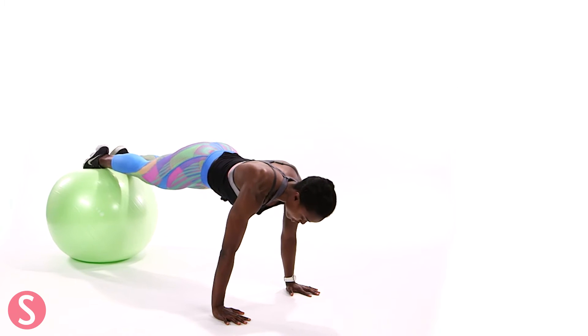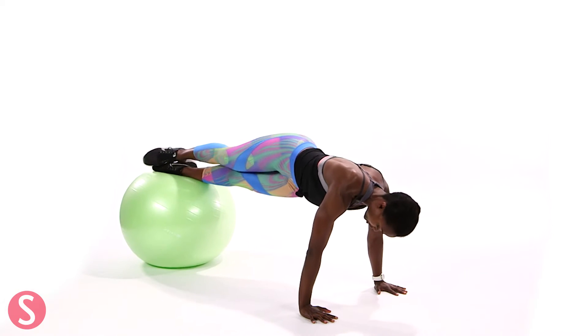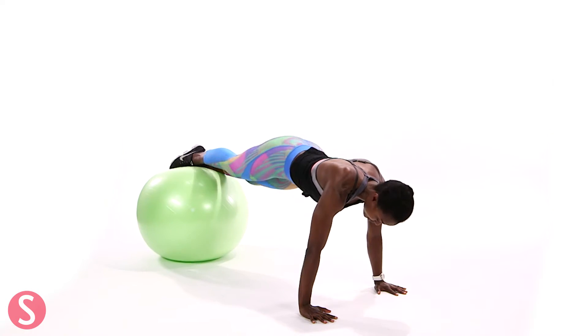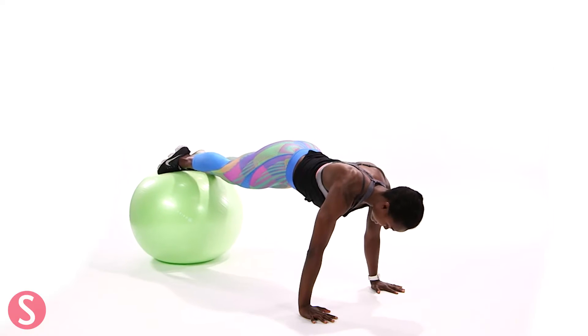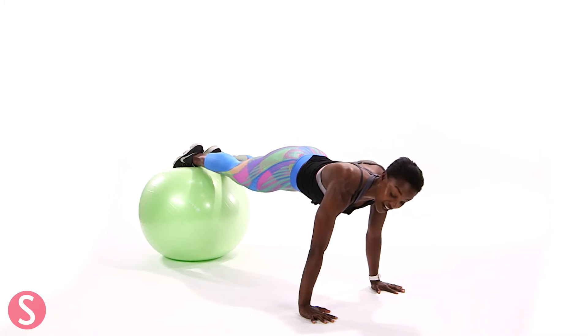So we're going to start with a lower body twist. You're in your plank position, both feet are on the ball. You're going to turn your hips towards the right, stacking your hips and your feet, and then you're going to come back to center and then you go to the left. Back to center and to the right. So as you can tell this is pretty hard — you've got to stabilize through the core, really stabilize through the chest too, but this is great for your shoulders as well.